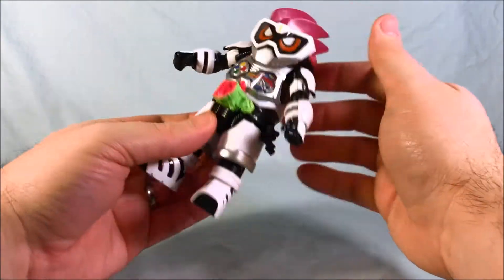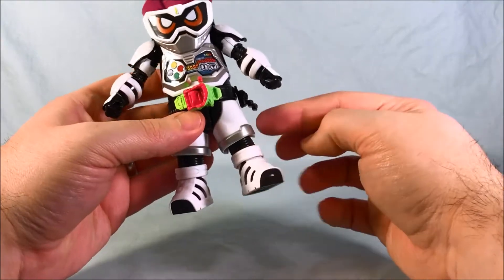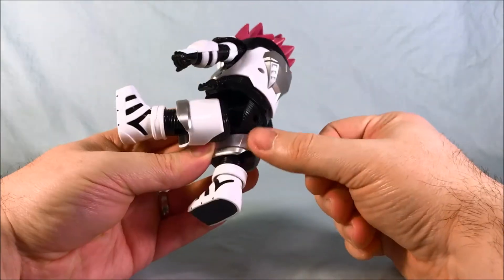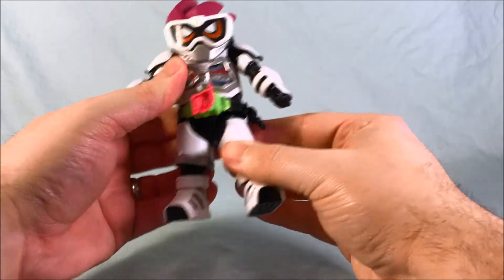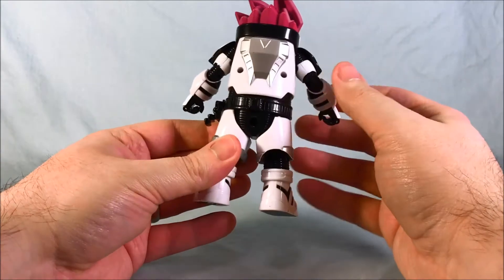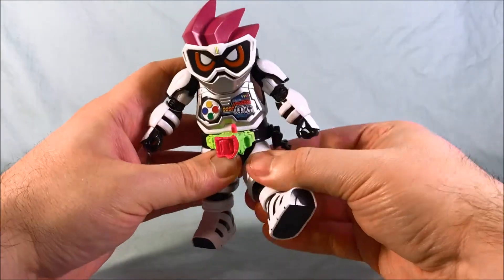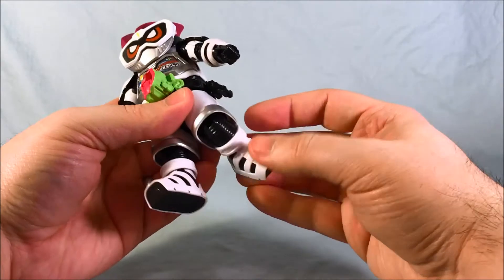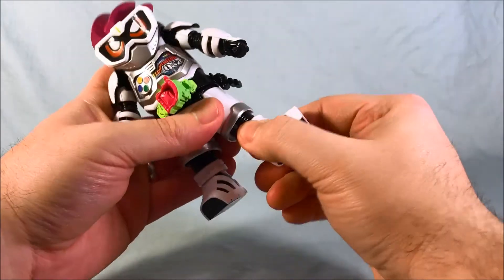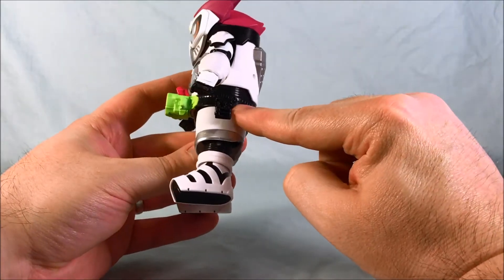You have waist swivel here. The hips are on a kind of weird joint where it sits flush and looks normal, but you can pull it down a little bit so that you can move the legs — which looks a little weird from the back. You also have a knee at 90 degrees, a swivel at the knee, and then another swivel at the ankle. So it's a decent amount of articulation.